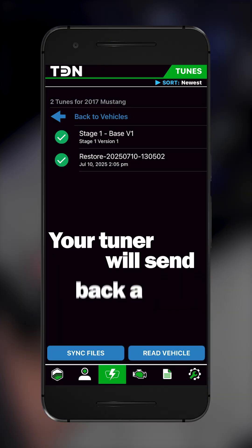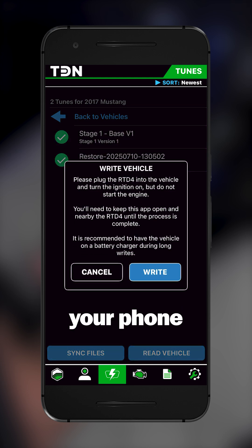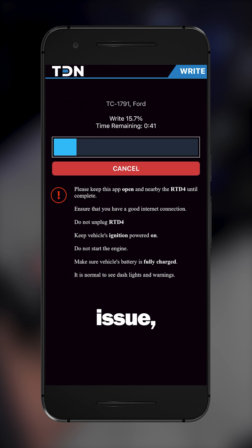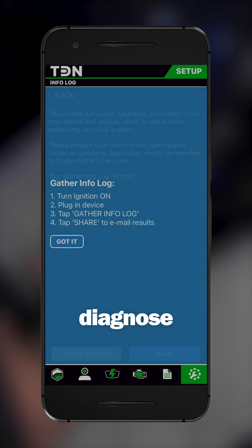Your tuner will send back a custom tune. When it's ready, flash it directly from your phone into your vehicle's ECU. If there's an issue, gather an info log in the tools menu to help your tuner diagnose it.